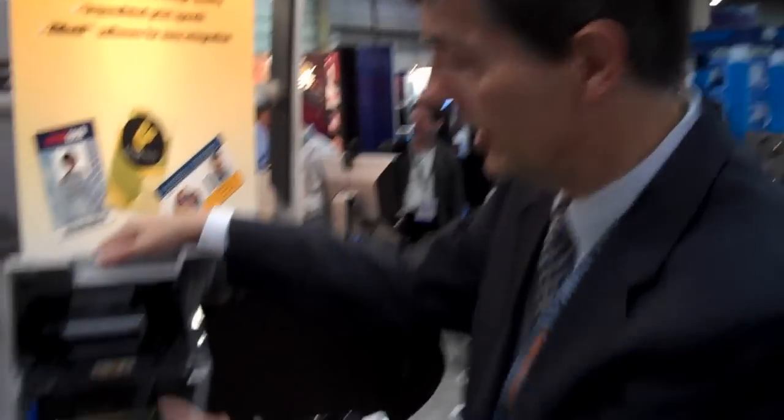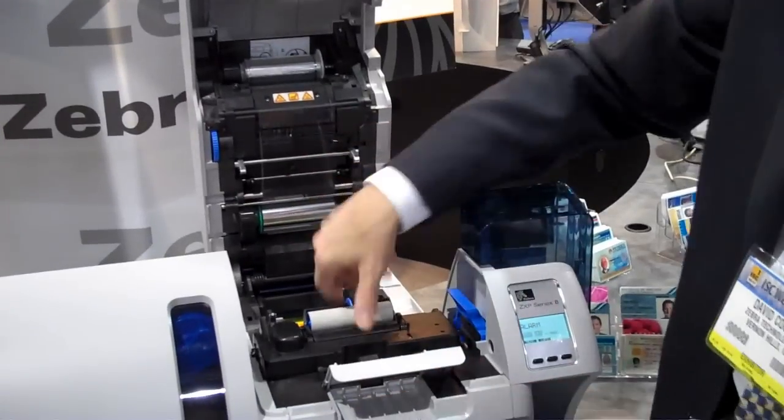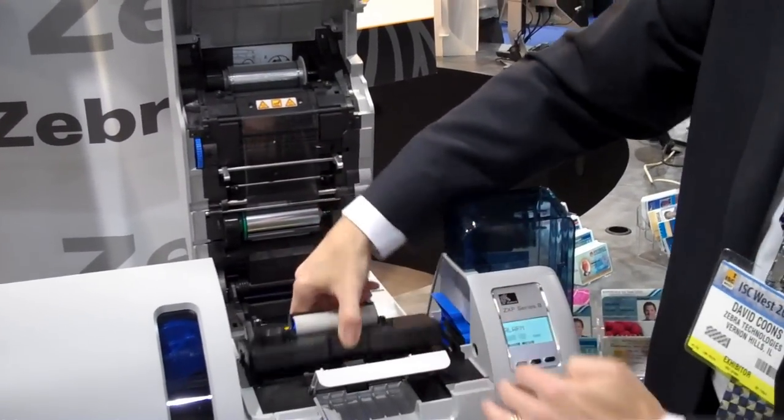If there is a problem with the ribbon or the card, as you can see, it's very easy to access the card. If there's a jam in here, the card can be accessed. If there's a problem with the ribbon, it can be cleared very easily. So compared to other retransfer printers on the market, the card path is very simple, very direct. So that's just a brief introduction to the ZXP Series 8.